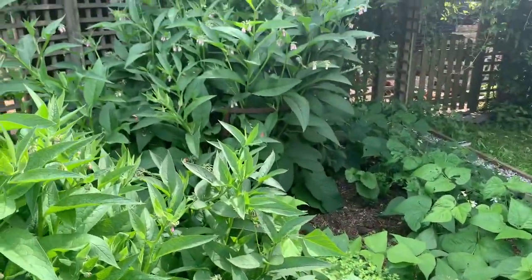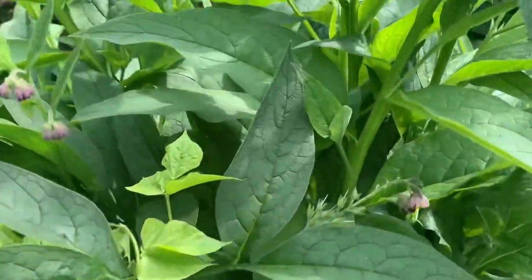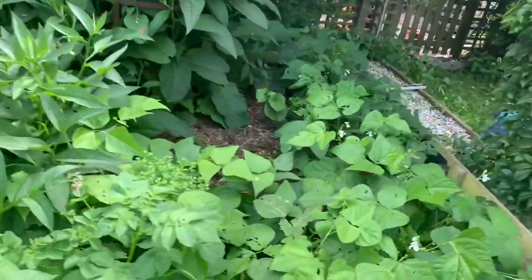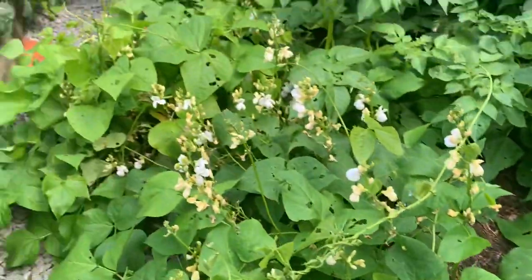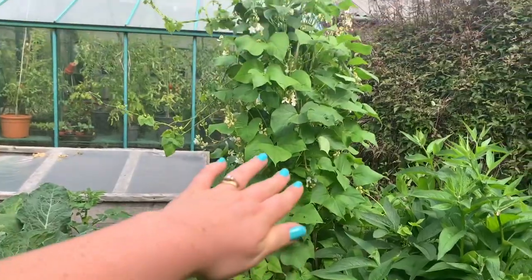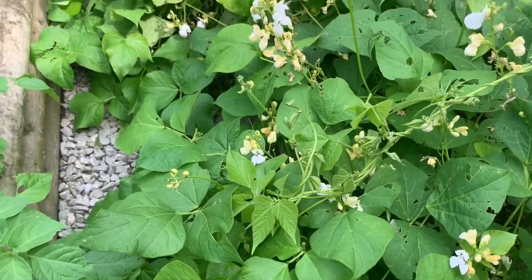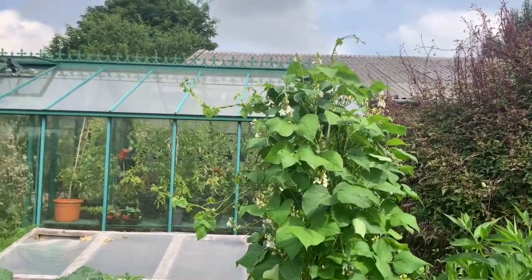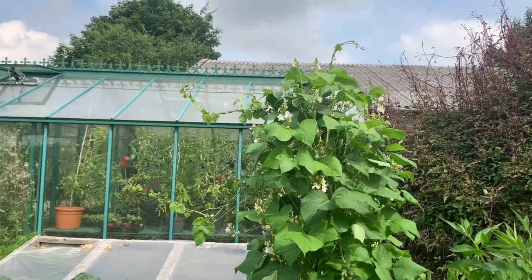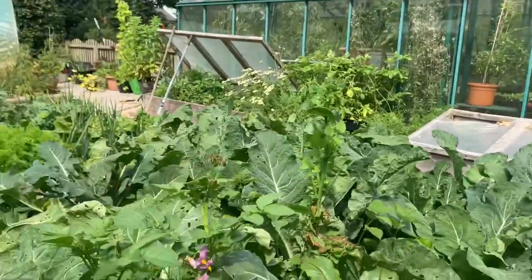Around here we've got more beans — bluff beans — it's a lot more shaded here. Comfrey is going nuts again, taking over everything, so it needs a good cutting. The bees are very active. These beans should come on in their own time because it's so shaded they're not coming on as quickly, but still doing well. There's absolutely loads here — they'll be fine on the ground but should really be on trellis. I need to figure out a really good trellising system for next year for the tomatoes, cucumbers, and anything that'll trellis.